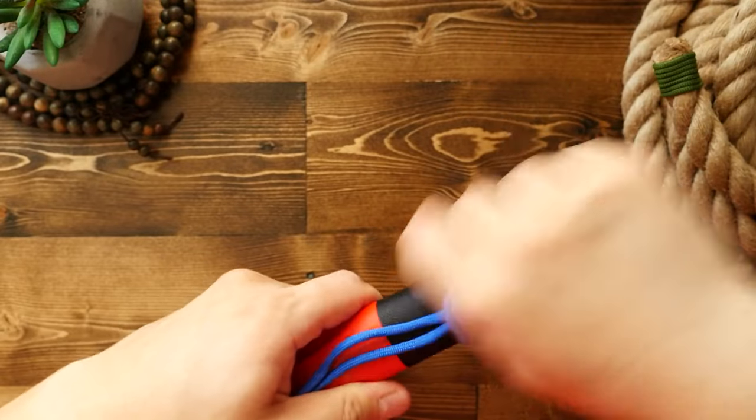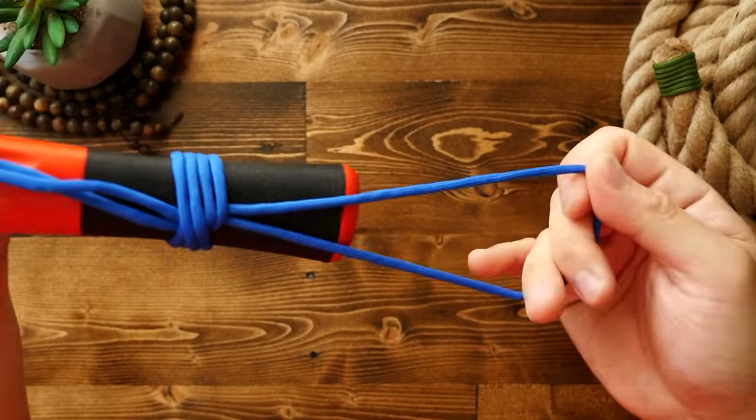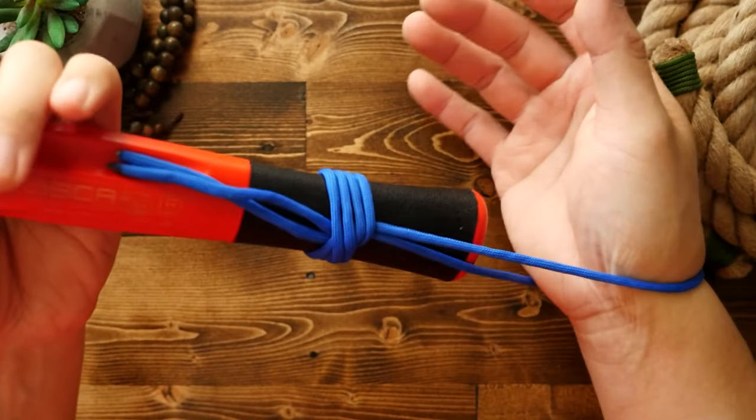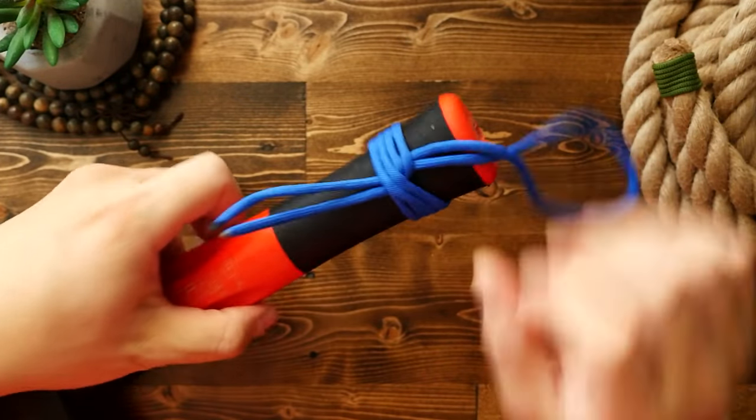From there, we can tighten the knot by pulling on both ends. Try to tighten this as hard as you can — make it nice and secure. If the standing ends are too short, you can use some pliers to get a better grip on the ends. And if you need to adjust the positioning so that it's towards the butt end of the tool.